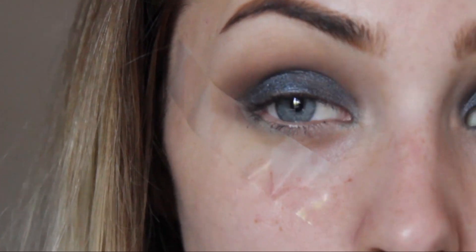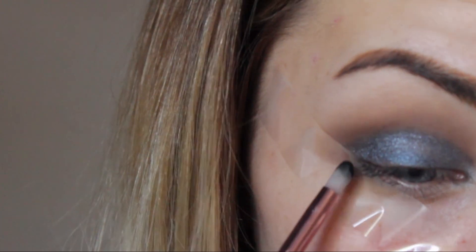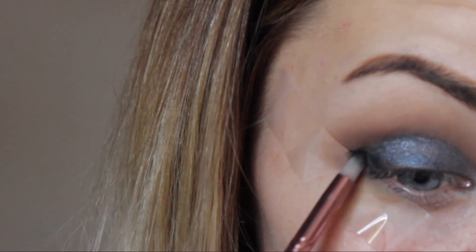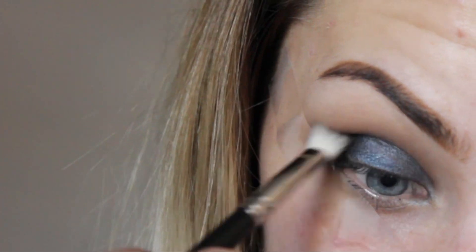Now to darken up the crease and the outer third of our eye, we are going to take a dark color - I'm going to take the black from this palette, and this is just on a Nima pencil brush. Go back into your brush and make sure that is blended.